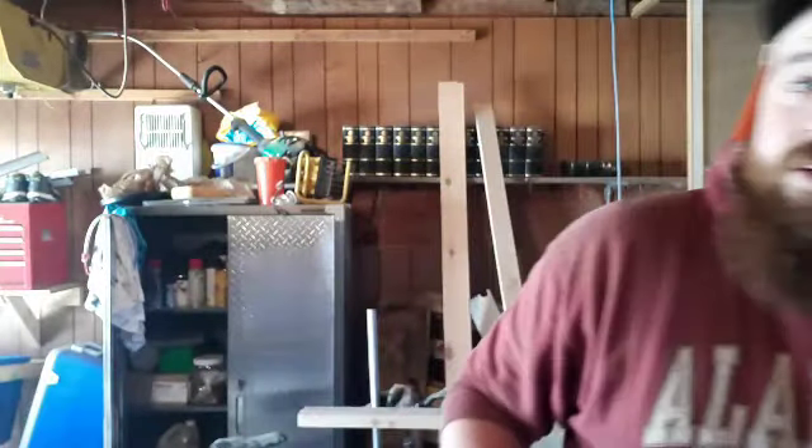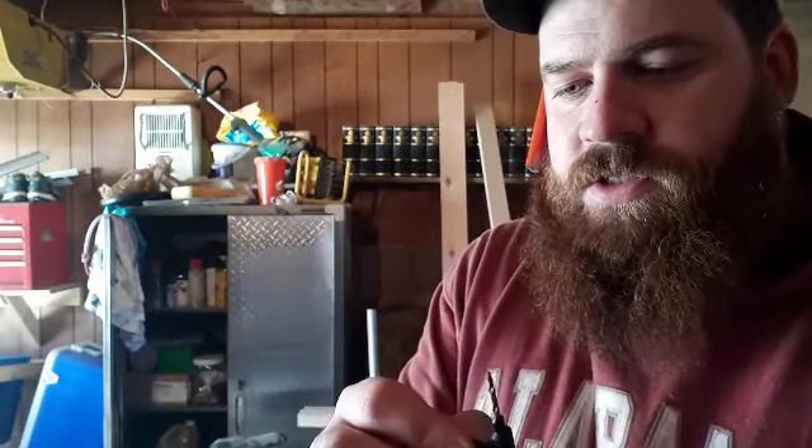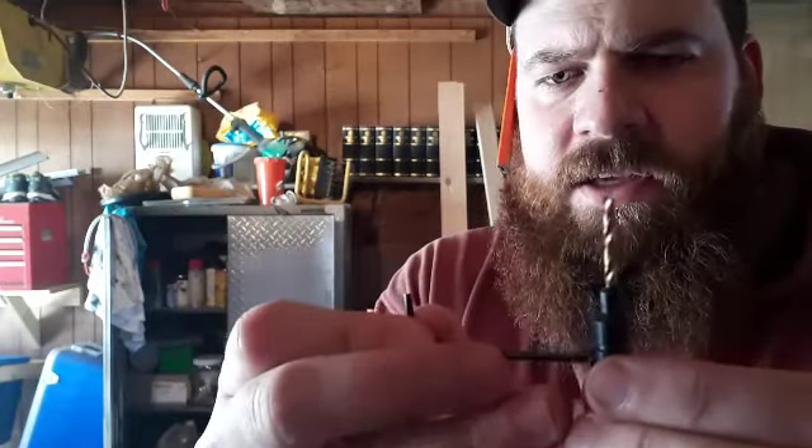I always like the look of those mushroom caps. A cool thing with countersink bits: if you only have, say, half an inch of depth, you can still use them because there's a little adjustment screw on the side. With an Allen key you can loosen that and make your drill bit as long as you want.